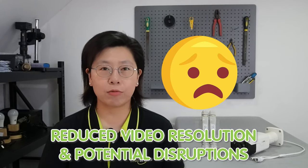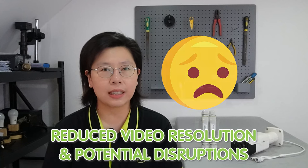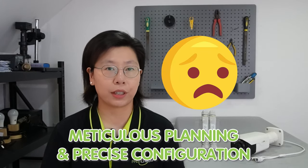As the signal passes through each device in the chain, there is a loss of quality, resulting in reduced video resolution and potential disruption in the feed. This degradation is more pronounced over longer distances, impacting the performance of the surveillance system. Complexity is another challenge associated with traditional setups — daisy chaining requires meticulous planning and precise configuration of each device in the chain.